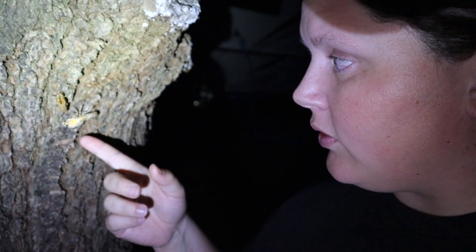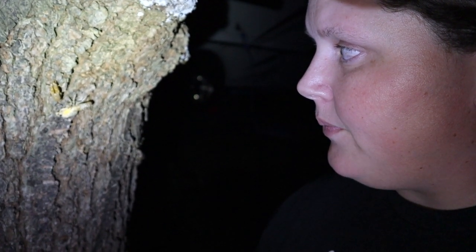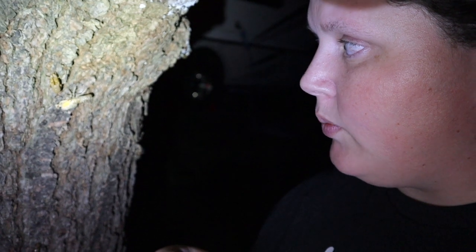They molt their shell. Check him out — he might be about to spread his wings. You can do it, little buddy.